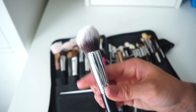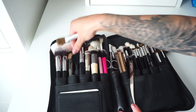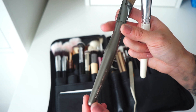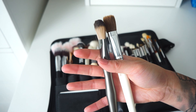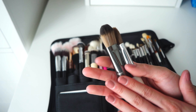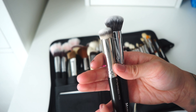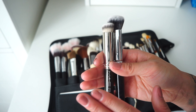The Morphe M536 is a very dense synthetic brush, slightly tapered. I love it for concentrating foundation in one area and also for cream blush, bronzer, or highlighter. I also keep an ELF flat foundation brush and an Ulta Beauty foundation brush. I don't actually use these to apply foundation because flat brushes tend to leave streaks — instead I use them to apply primers, moisturizers, or to blend out concealer in certain areas.